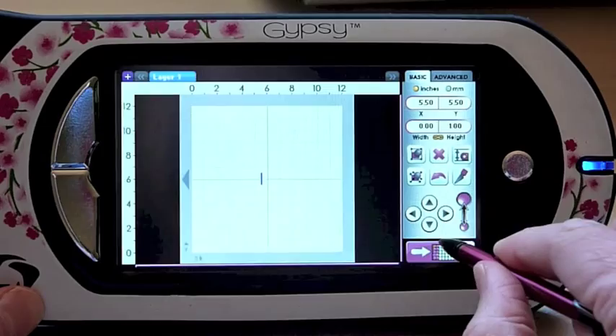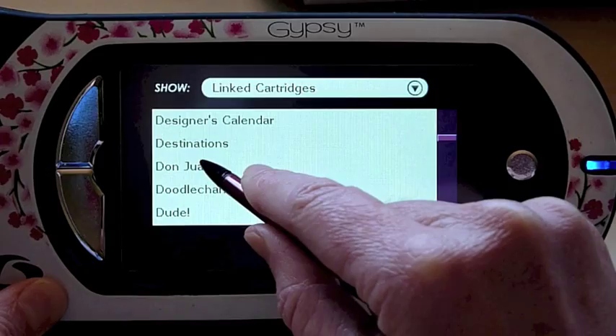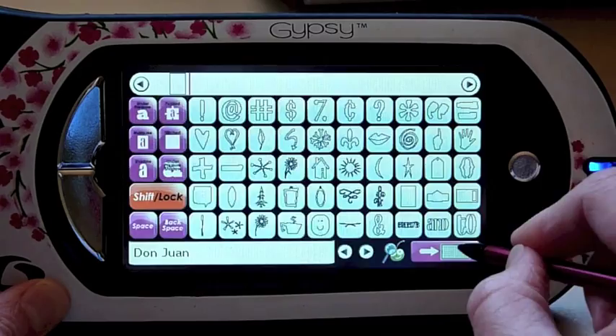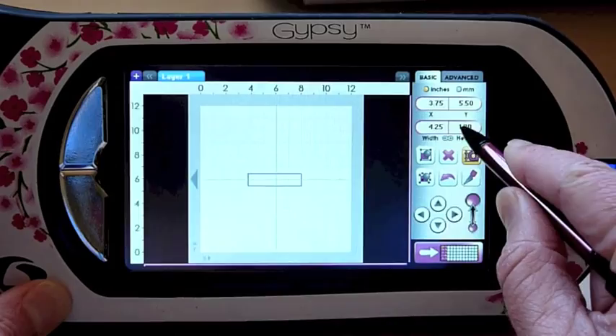The first thing I always do when making a card is find a rectangle on one of the layers — that gives me an indication of how I should size things. I make it the size of my card. There's one on Don Juan; if you hit shift you'll see it right here, so I'll go ahead and add that to my mat. I'll put the real dial size on, take off the tool that links the width and height, make the width four and a quarter inches, and the height five and a half inches.